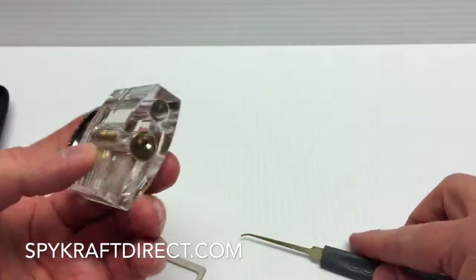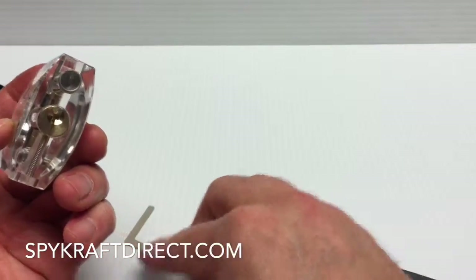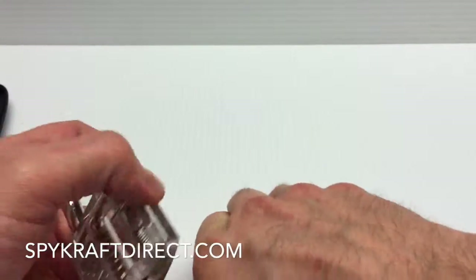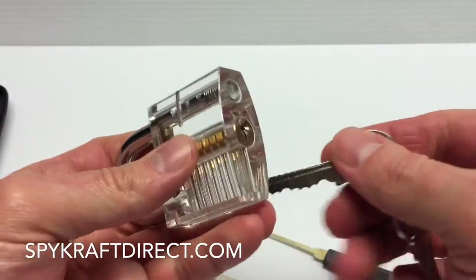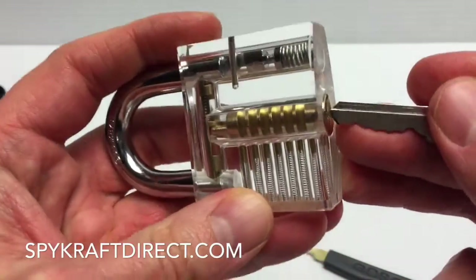Let's take a look at this ClearPractice padlock. The whole goal of this is to mimic what the key does. I've got a set of keys here, and I'm going to show you up close here if I can get a kind of zoom in.